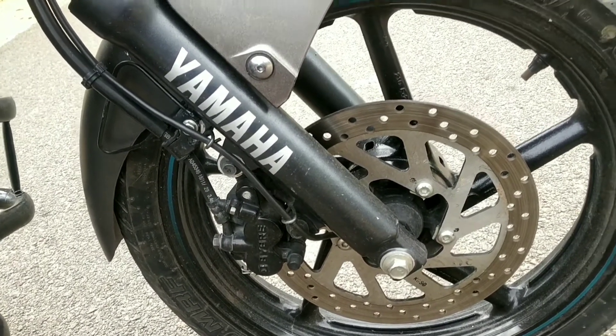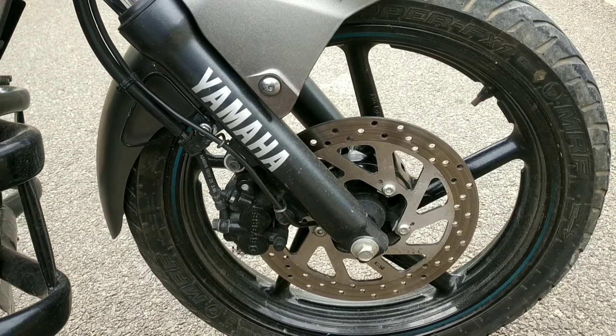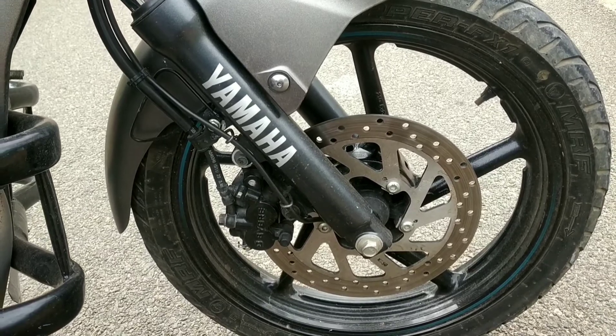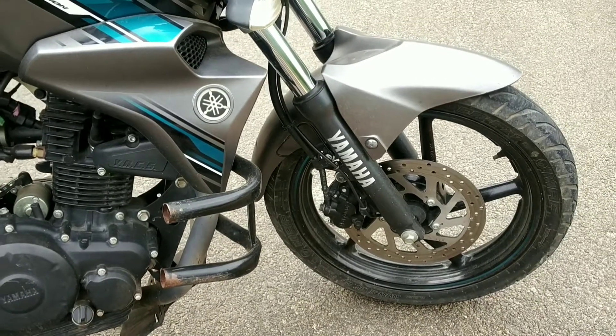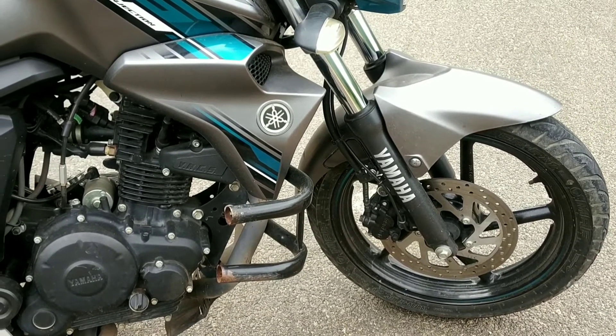Single-finger braking is superb. The front is a tubeless tire. The tire size is 100/80, and the brand logo grip quality is excellent.